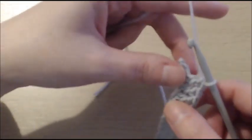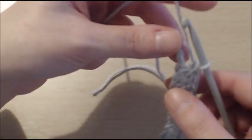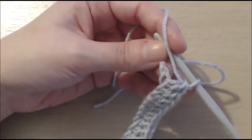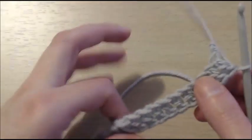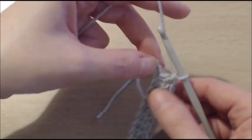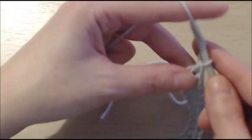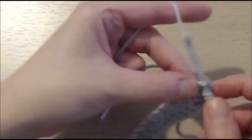And I have my 30 double crochets. So in that very last chain right here, we are going to do 3 double crochets. Into that very last chain here, we need to add 3 double crochets — 1, 2, and 3.